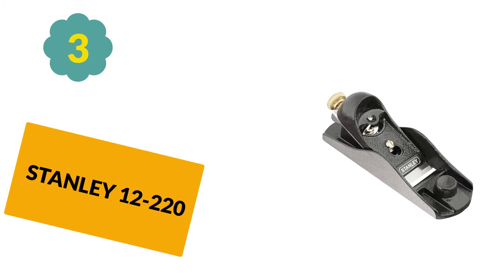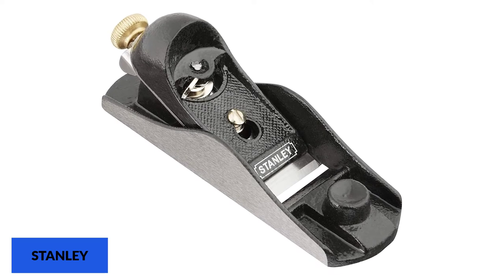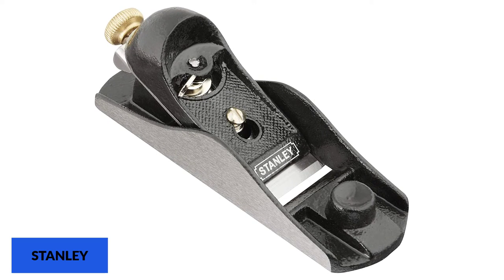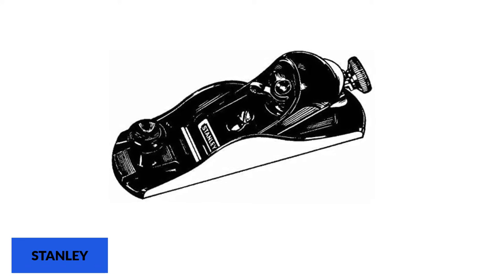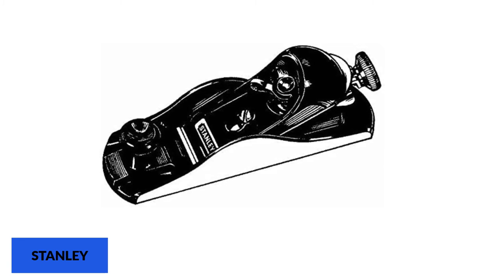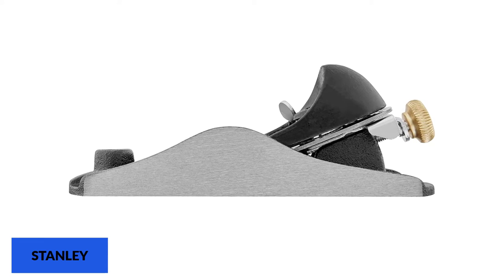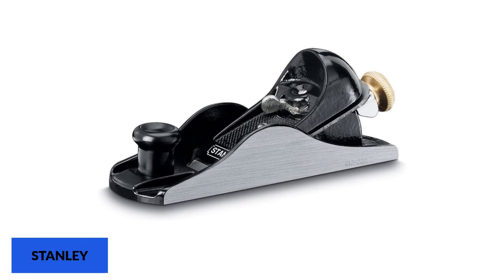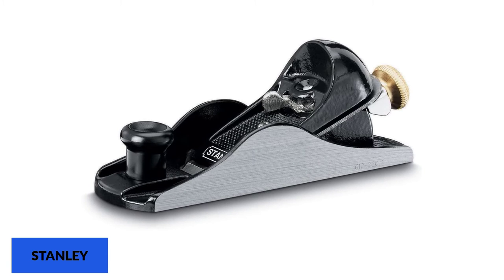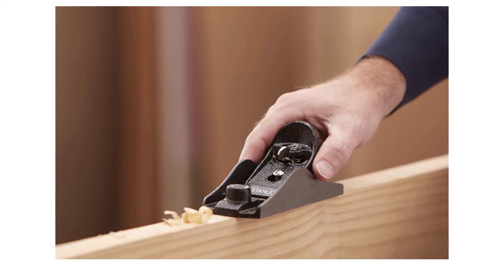At number 3: the Stanley 12-220. If you've been around tools for some time, you should have heard about Stanley — a brand famous not just for woodworking tools, but across almost all industries that rely on tools. The Stanley 12-220 retains the company's style of providing baseline performance with the durability and reliability expected from such a popular brand. A cast iron base ensures a flat and stable platform for the blade and allows the tool to travel smoothly along your workpiece. It has a 21-degree angle cutter that can be adjusted for both depth and alignment, making it more versatile. Cross-grain planning is simple, and the precision-ground sides and bottom make it easy to use.